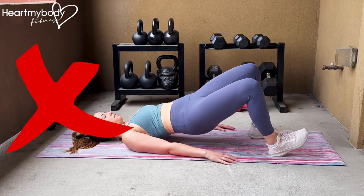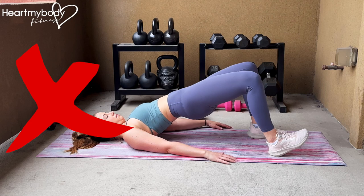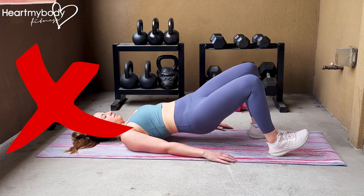Do not arch your back or let your rib cage flare out. Do not let your hips rock side to side, or your knees cave in or out.